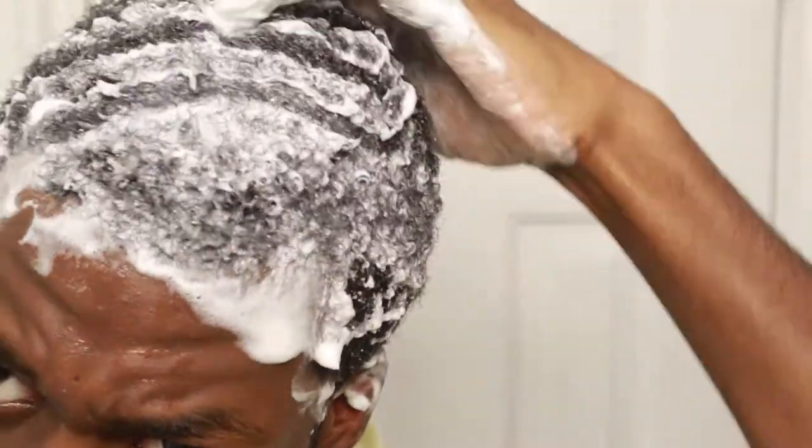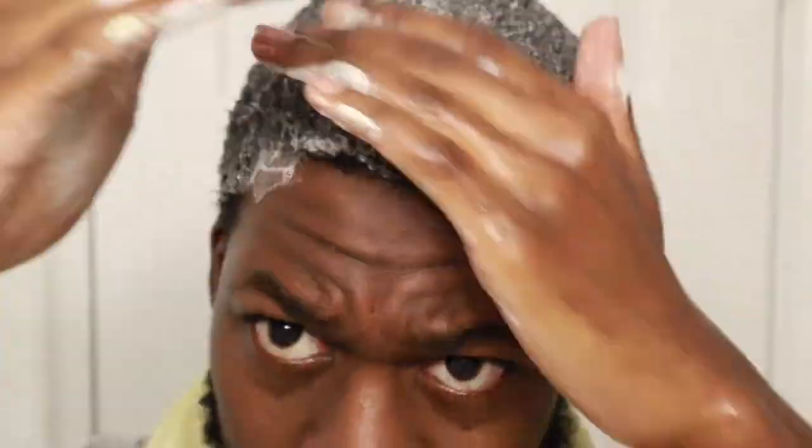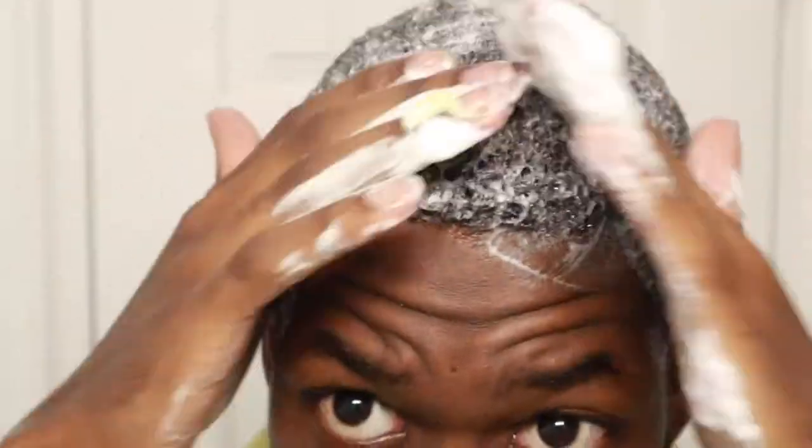I'm gonna go ahead and wash this out. I could get in a third wash but man, that second wash is so good. I think we're just ready to get it in — the wave slime is already impressive. It just feels so — I can't explain to y'all how this wave slime feels for real. Like, just look at that lather.